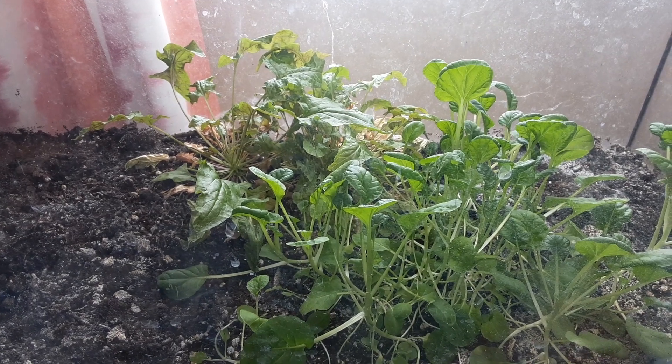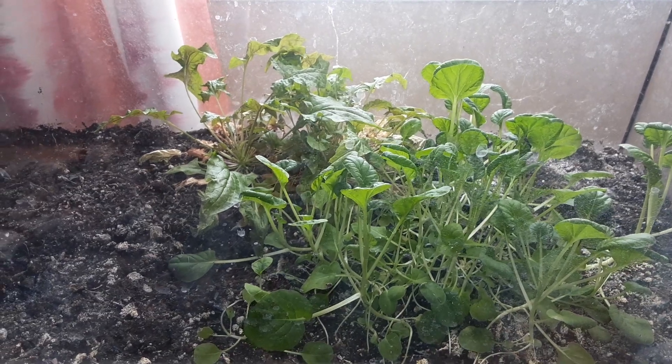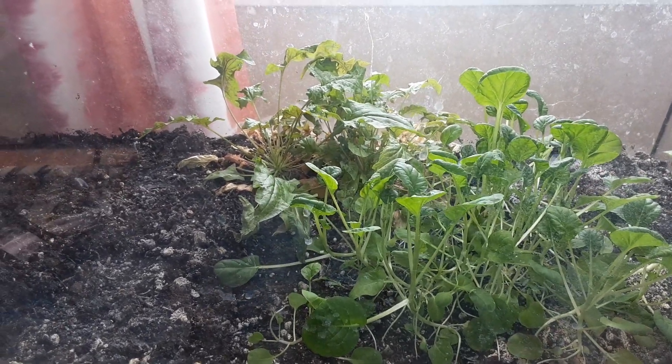Hello everyone, welcome to Learning Curve Acres. When I say I grow in everything that's available, I mean everything — including an old fish tank that's sitting in my office doing nothing else.